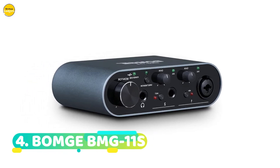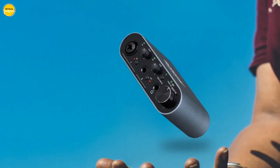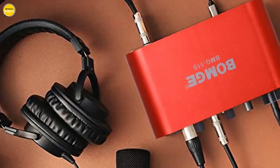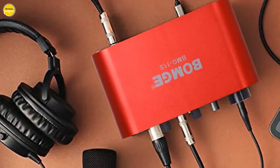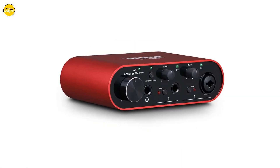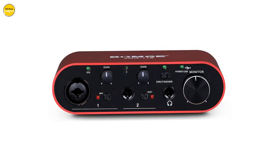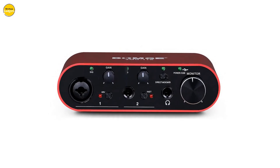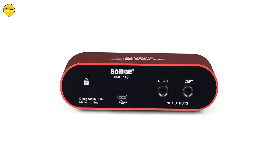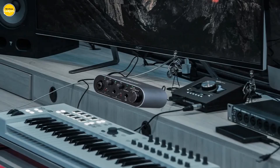Number 4. BOMG BMG 11S Audio Interface — a revolutionary 3rd generation USB audio interface that's about to transform the way you record and mix your music and podcasts. With its high-performance converters, the BOMG BMG 11S allows you to achieve studio-quality recordings, preserving every intricate detail of your sound. Record and mix at an incredible 24-bit, 192kHz, ensuring that your music retains its true essence.